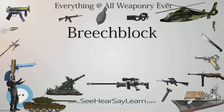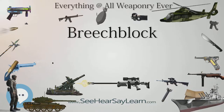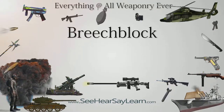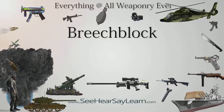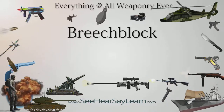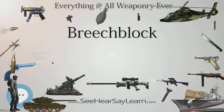Blowback. Blowback actions use an inline breech block in which the breech is never locked and is held closed by spring tension alone. They are used in semi-automatic and automatic firearms using low-powered cartridges. It is common in semi-automatic rifles and pistols chambered for .22 caliber rimfire cartridges and many submachine guns. A variation is blow-forward operation, in which the breech block is fixed and the barrel moves.